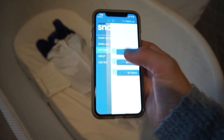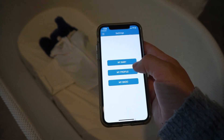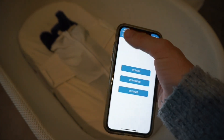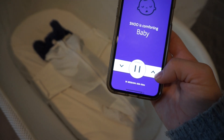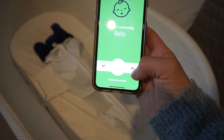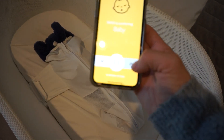Let's take it off weaning mode — you need to pause it first. It doesn't really go on and off weaning mode when it's already started. Go into the settings, my baby, we're going to take it off weaning, and then start the SNOO again. Now you can see the motion — this is during calm. This is what level one looks like. Level two. Level three. And level four.